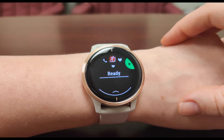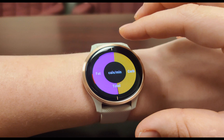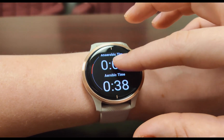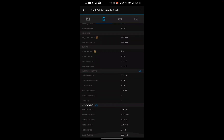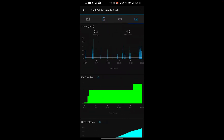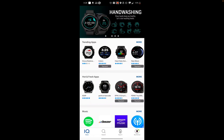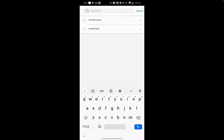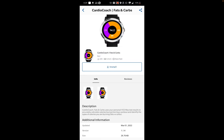If you prefer using other Garmin apps for your workouts, you can still access unique CardioCoach information like fat and carb burn or time aerobic and anaerobic by using CardioCoach data fields. Note that you can't sync CardioCoach data fields with the CardioCoach mobile app, but you will be able to see the information from your data screens on your Garmin Connect app. To download CardioCoach data fields to your Garmin watch, go to the Connect IQ app store and search CardioCoach. Select the data field you would like to download and select Install. Once installed, select Settings and enter the email and PIN associated with your CardioCoach results, then hit Save.